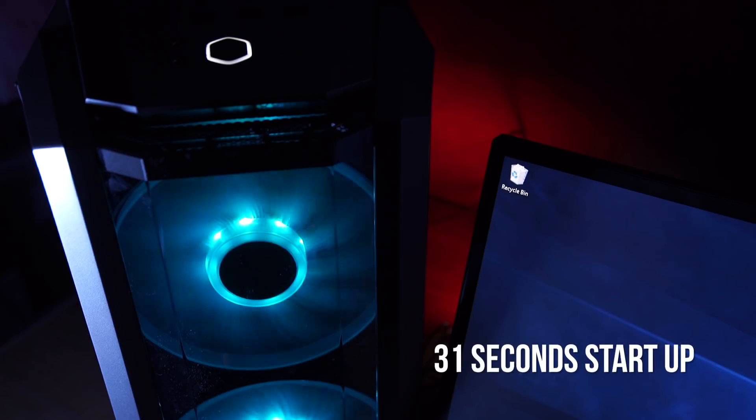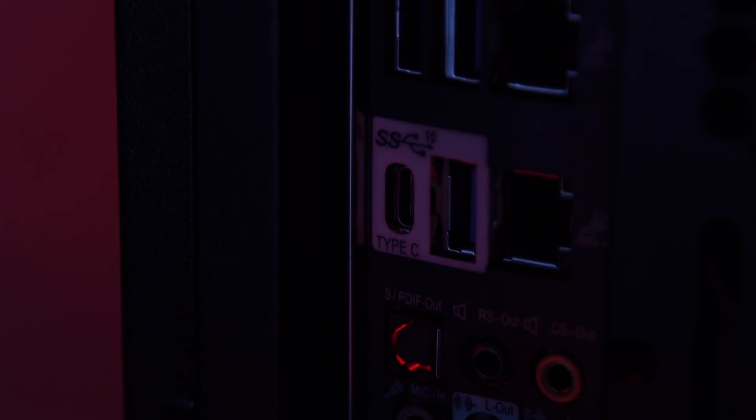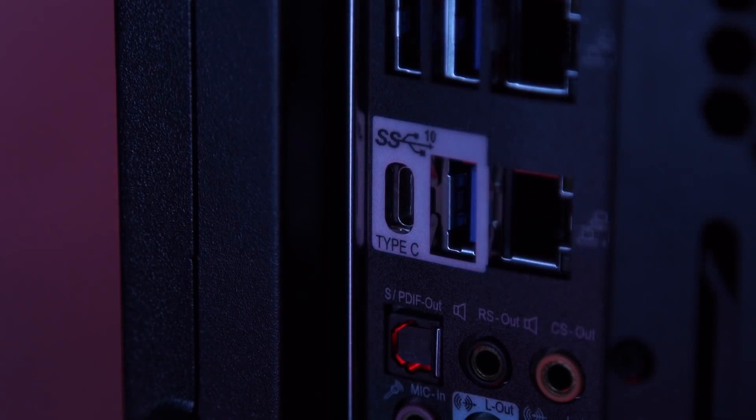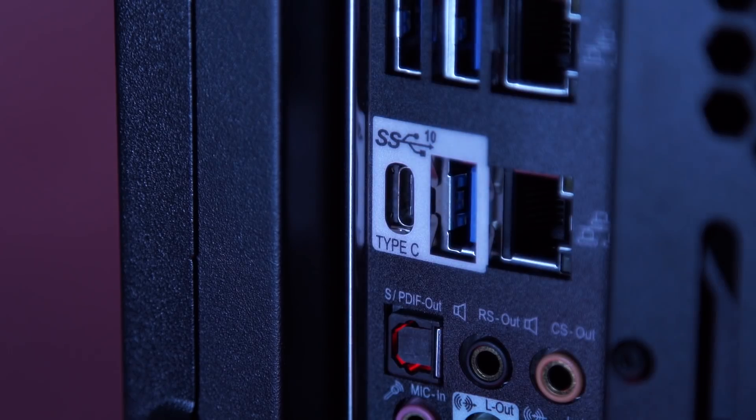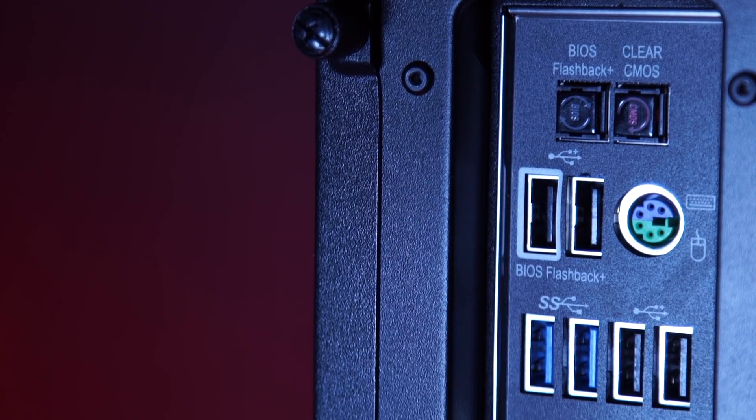We timed the startup of the PC at 31 seconds, including post menus and BIOS logos. Whether it's external hard drives, card readers or simply peripherals, the USB port is essential to an editor. The motherboard in this system has two Lightning USB 3.1 Gen 2s — one Type A and one Type C. These are the fastest USB ports to date and will eventually become the norm, so you're covered in terms of future proofing.